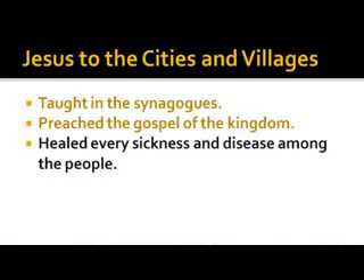He healed every sickness and disease among the people. Mark indicated he didn't heal all — healed some — while Matthew and Luke basically said he healed all. Some interpret this as he healed every kind of sickness and disease, though who's to say he didn't have a hundred percent? But there were times Jesus said he could not do many mighty works because of unbelief.